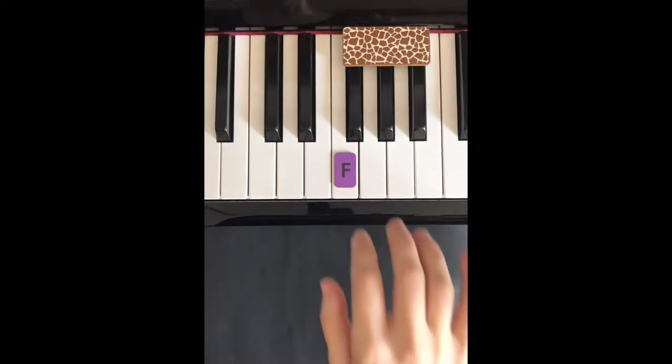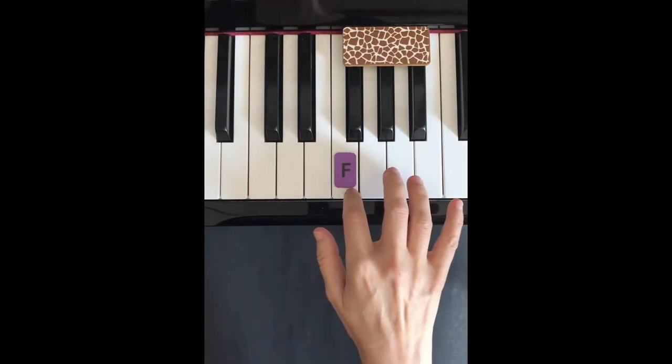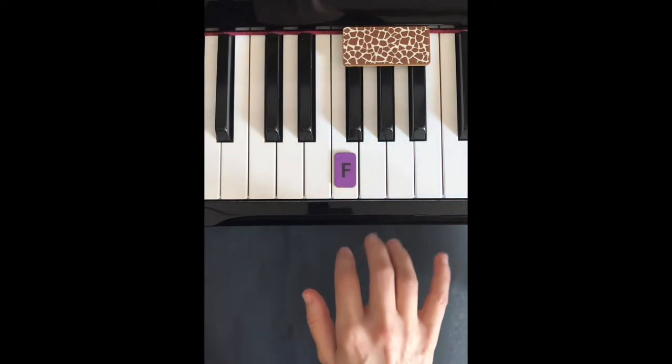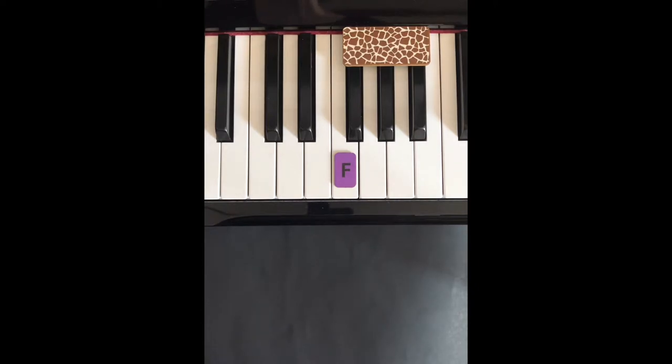To play Giraffe Dance, we start with the right hand finger 2 on F. Watch what I play and copy after me. My turn first and then your turn.